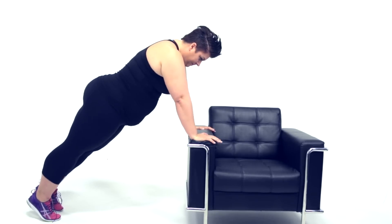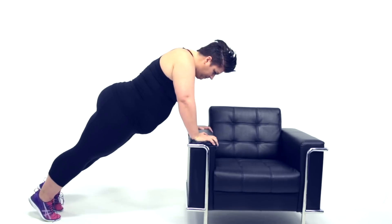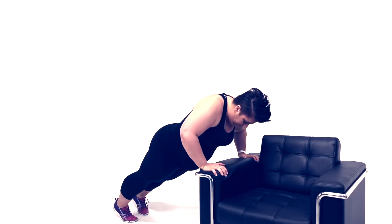You can get to that full plank push-up, starting against the wall, eventually moving to the side of a chair or workout bench, something sturdy. But here's the thing.